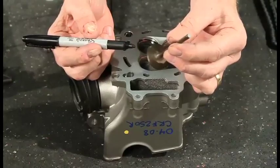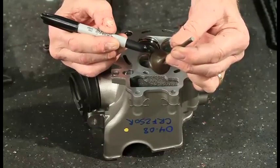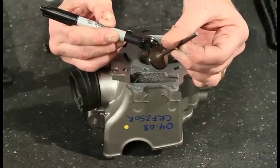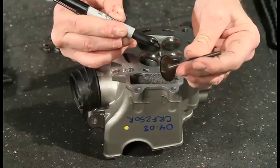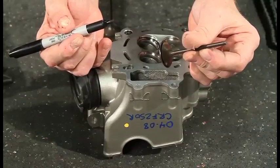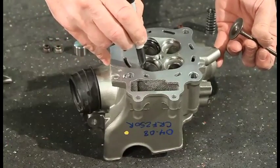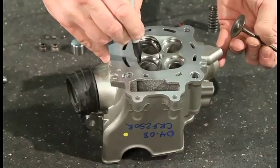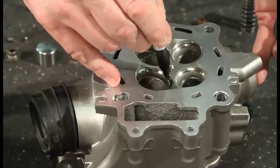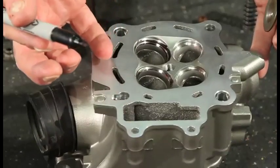To check the valve-to-seat contact in the head, you can color it with a magic marker — that's the easiest way, and most people have one laying around. You can also use machinist dye, but the marker actually works better because it's thinner and wears off easier, so you get a quicker view of what's really happening. You also want to coat the valve seat where the valve would touch it. A wider tip marker is probably a little better than a Sharpie, but as long as you get color on it, that's all that matters.